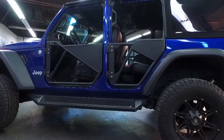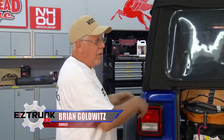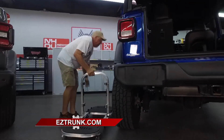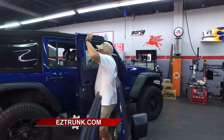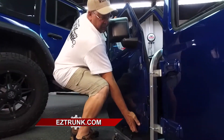Brian at Easy Trunk, tell me what you're doing here for the doors. You took those off. Taking the doors off has always been a problem because no one really makes a cart that works well. We ended up making a cart that you can carry with you. It folds up so when you're traveling, you can take it, roll it into your hotel, and actually use it for carrying your bags. You bring it to the Jeep because the doors are heavy, and you can roll it right into your garage too. It's a fantastic idea.